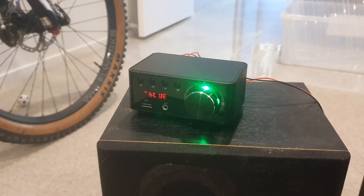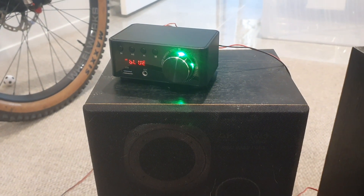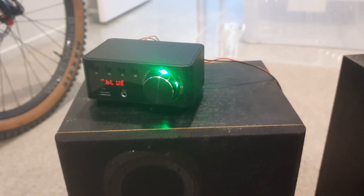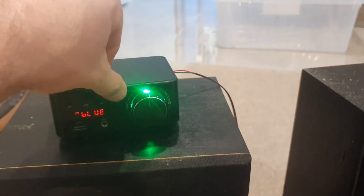I bought it without the power supply, so I've got a good quality power supply hooked up to it. I've had it going via Bluetooth — took like two seconds to hook up, was easy as. You just use the M button here to scroll through.